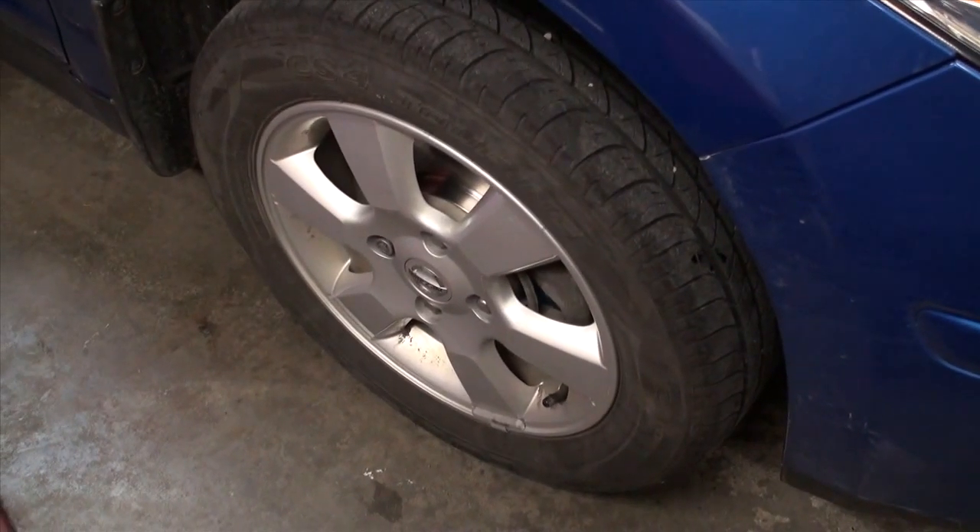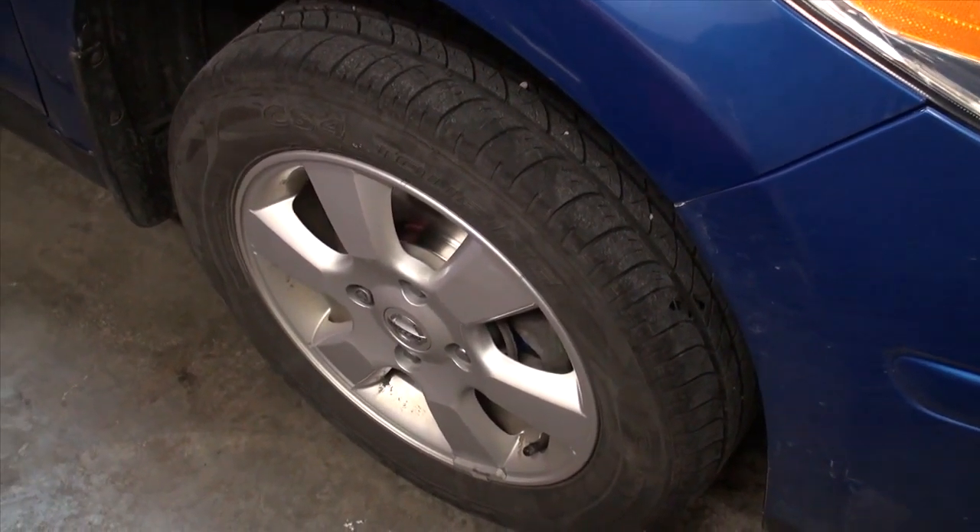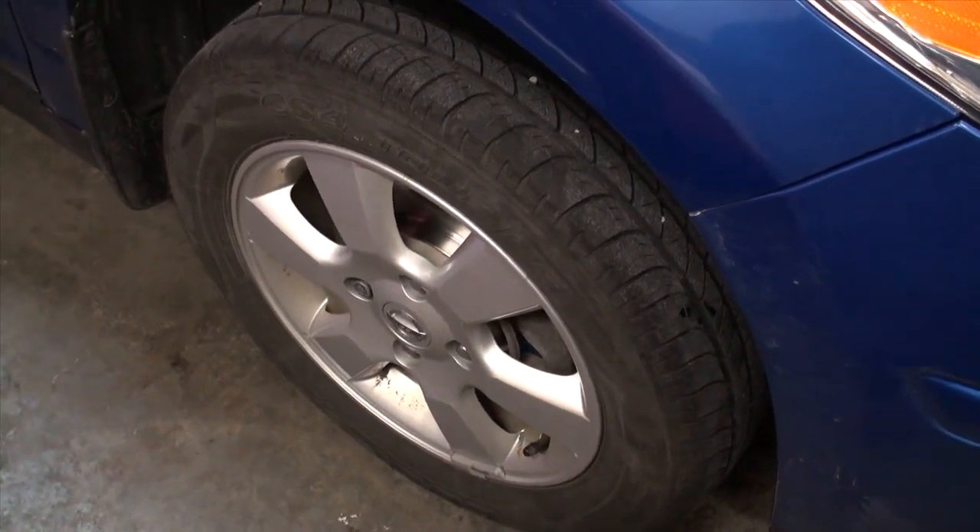The final step for the front brakes, like anything in common sense, is to reinstall the front tires and check your tire pressures to make sure they're all in spec.